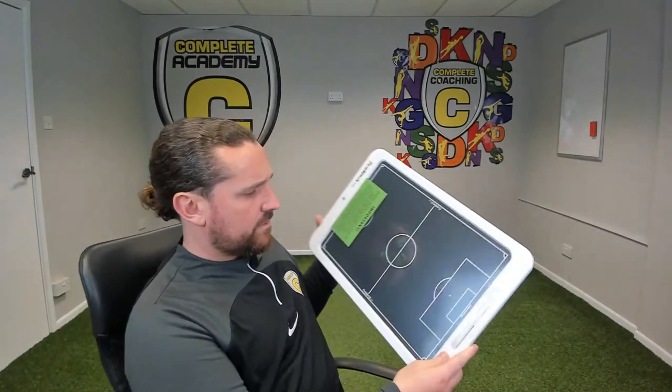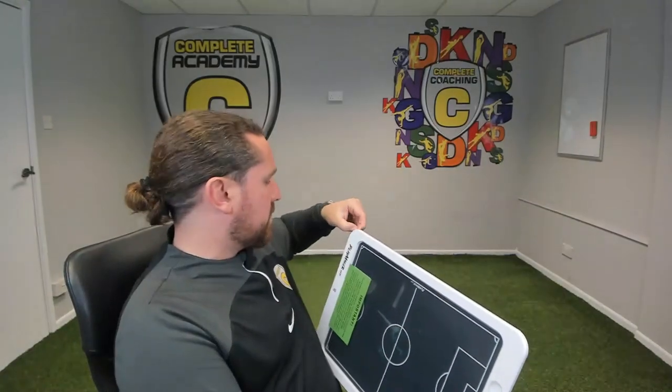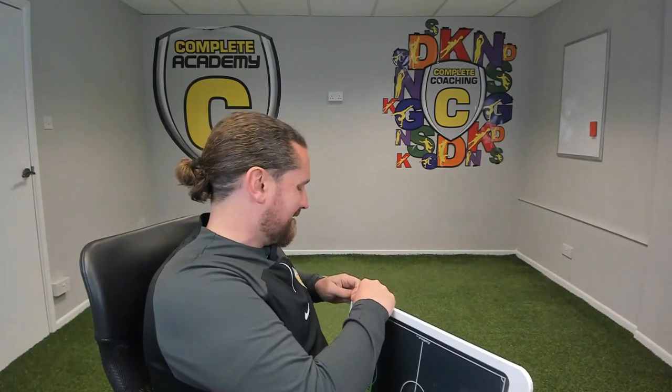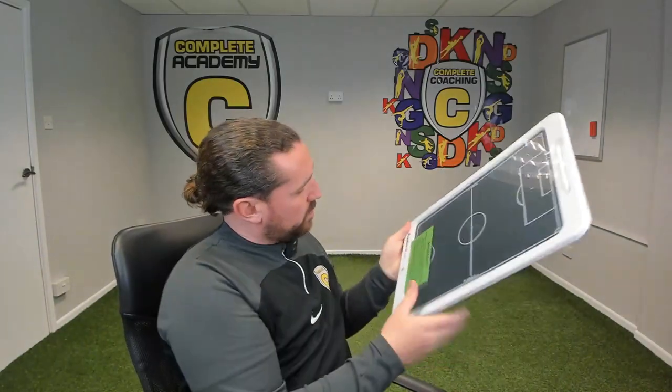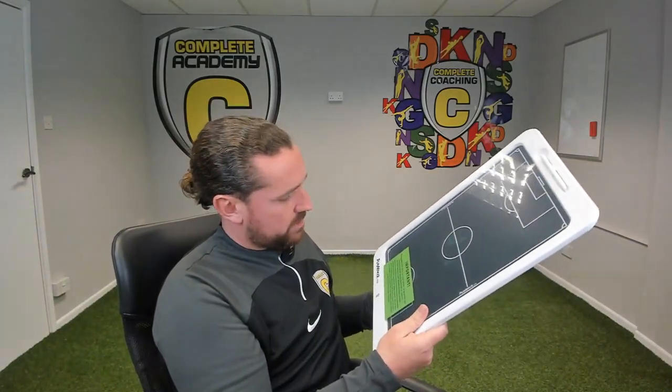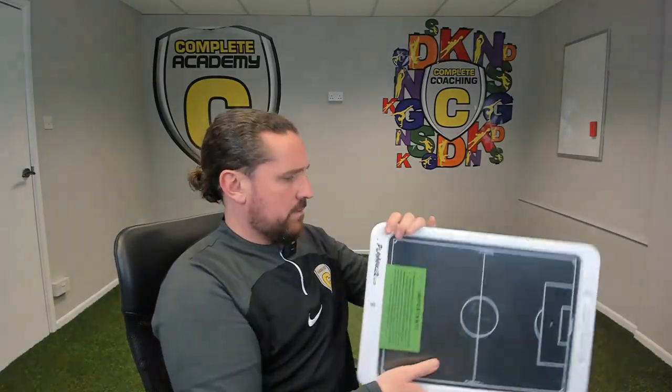Let me get rid of that and then we obviously have this here. Let's see if we can get this film off first. There's an important notice on the front — the Playmaker ships in lock mode to prevent the batteries from moving in transit. There we go, let's make some moves.